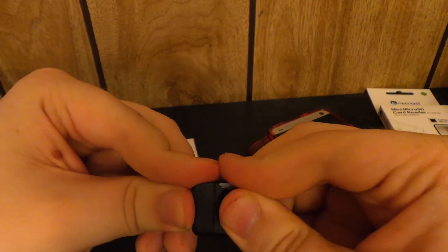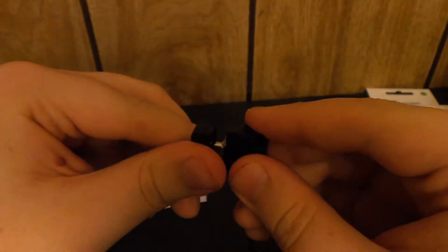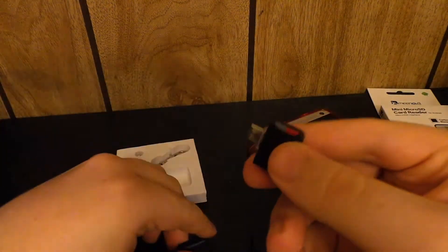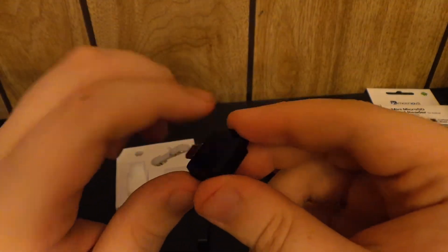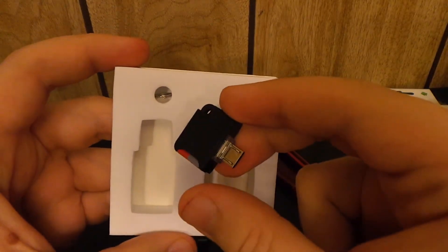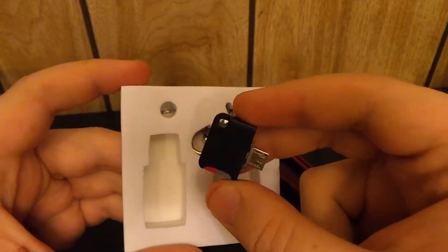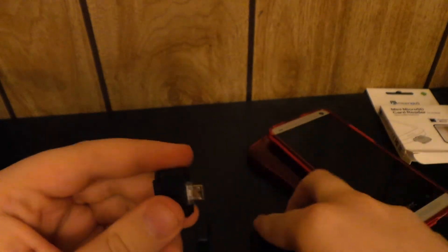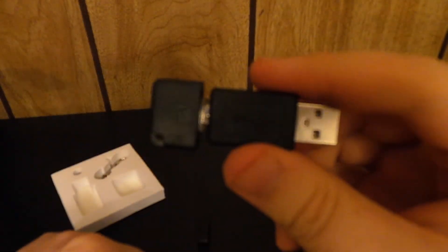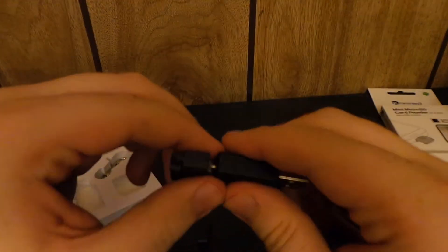If you guys need something like this I would recommend it. I'll post a link below. You can put this on your keychain or do whatever you want with it. It's a pretty neat little device — got little LED lights on it. All you do is put your SD card in there. You could plug this into your computer and transfer movies and stuff over.